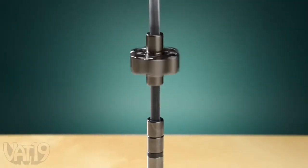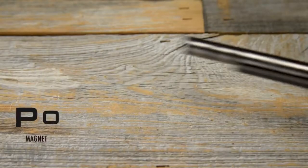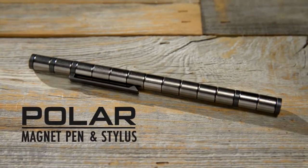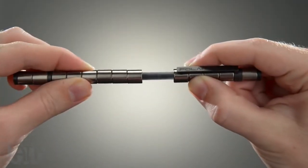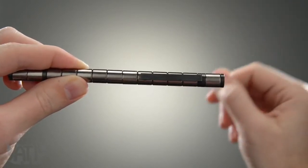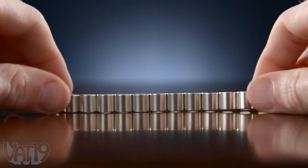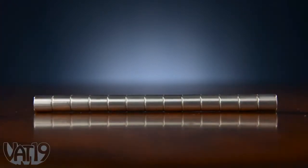Believe it or not, this is an ink pen. The Polar Pen is a writing instrument that practically demands you play with it. Instead of friction or glue, the pen keeps itself together using the power of magnetism. The Polar Pen is made from 13 rare earth magnets, forming a tube that surrounds the ink cartridge.